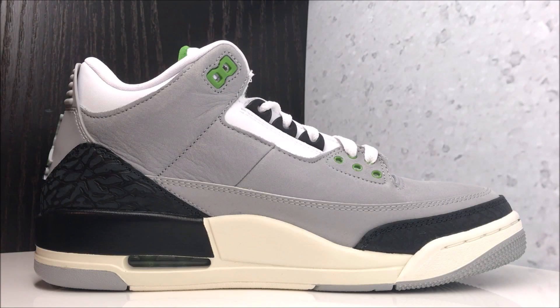Quick look at the medial side. As far as fit for Jordan 3s, definitely 100% go true to size on Jordan 3s. Do not go up half a size because they will crease — unless you want your Jordans to crease. I don't care if you have a wide foot, stay true to size. If you have a narrow foot, you could even go down half a size on these.